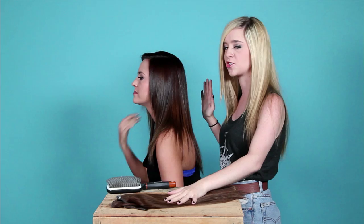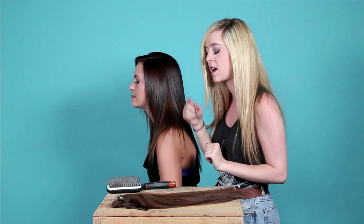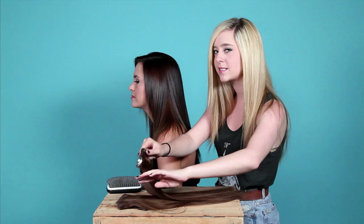Hey guys, it's Megan and Liz and today's video is a guide to clip-in hair extensions. I'm going to put in these extensions for Megan here. You can put them in yourself, but it's nice to have somebody to put them in so they're nice and clean and even. These extensions are called Euronext extensions and you can buy them at Sally Beauty Supply — that's where we got ours.